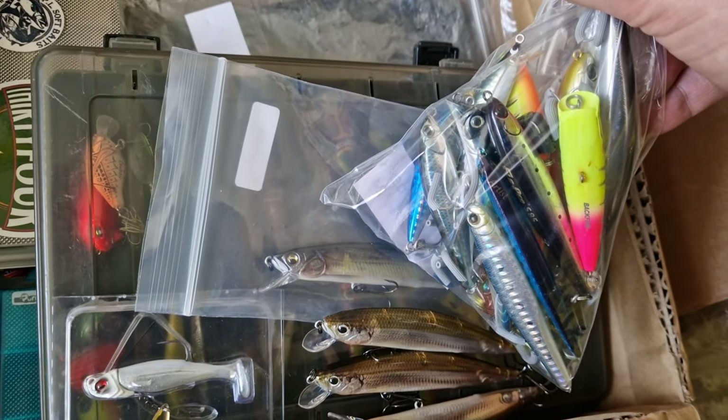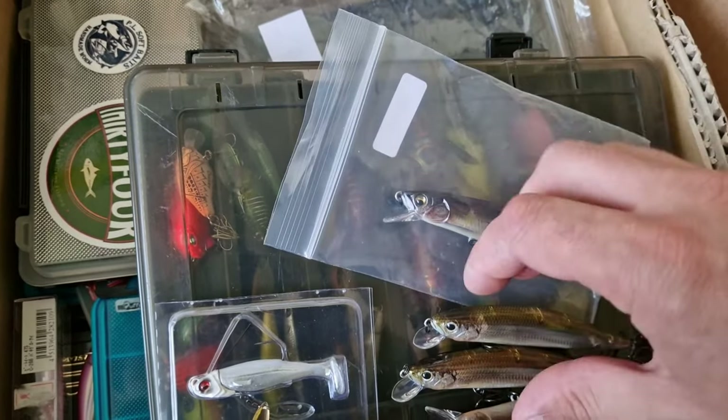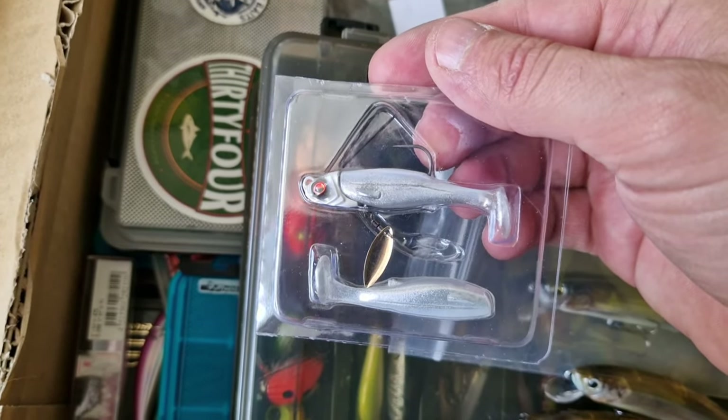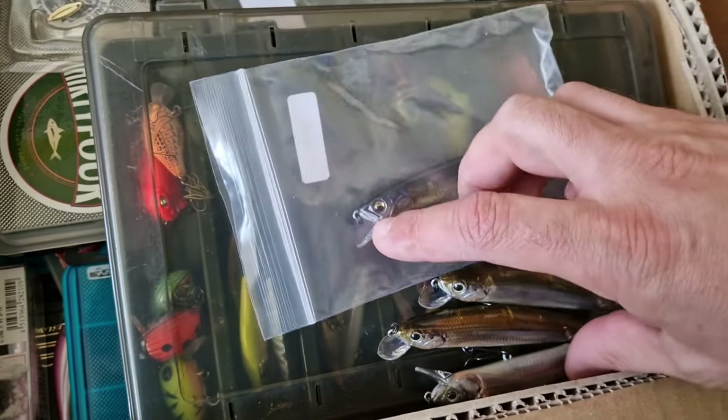Some sea fishing lures. And this one I think is made by Raid — I haven't tried that one yet. I bought it from somewhere, I don't remember from where.